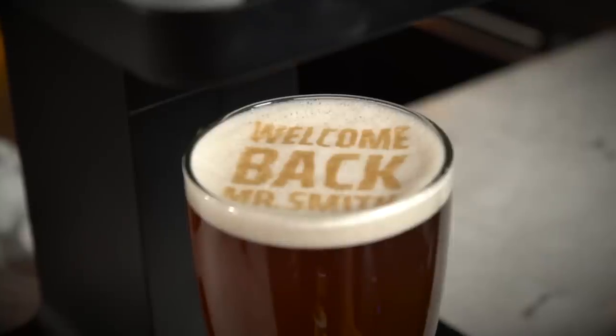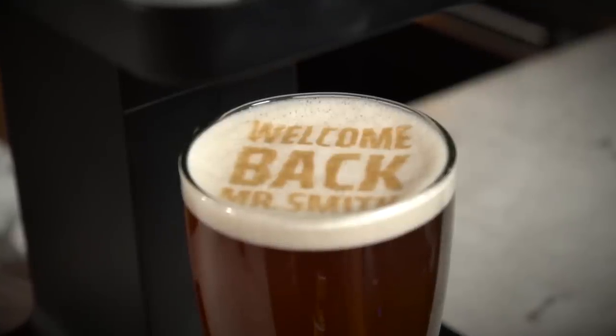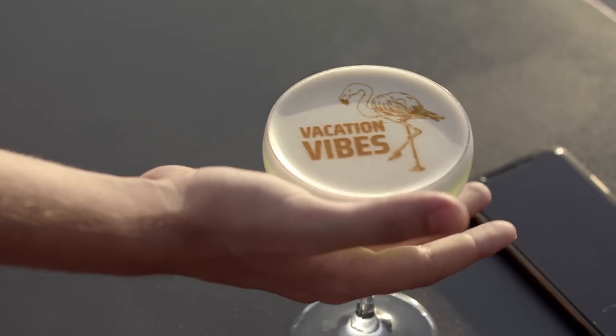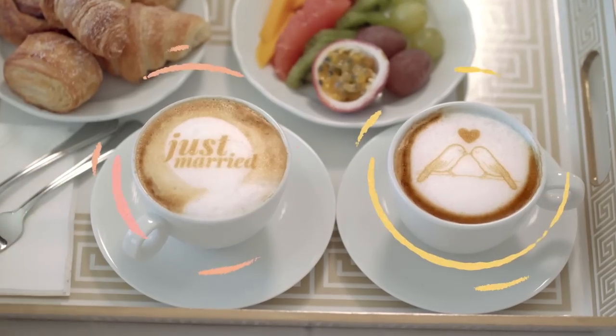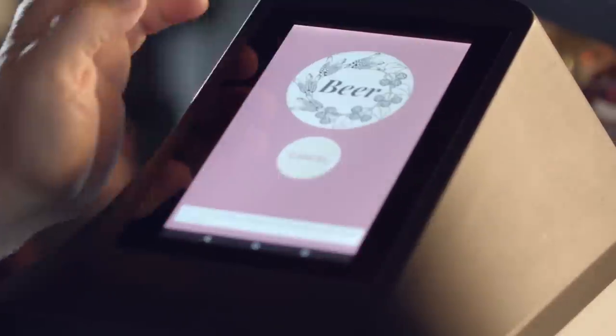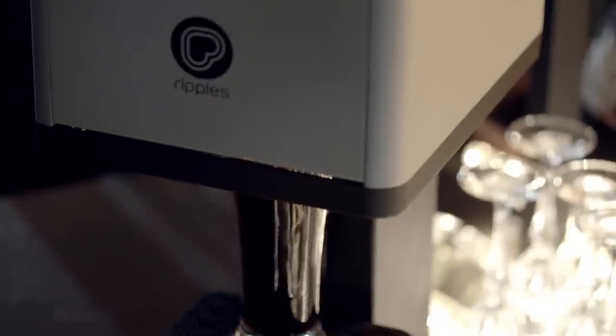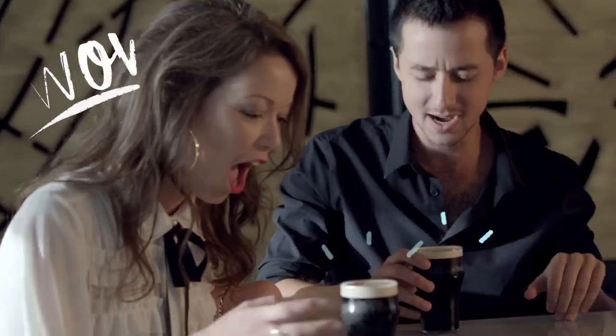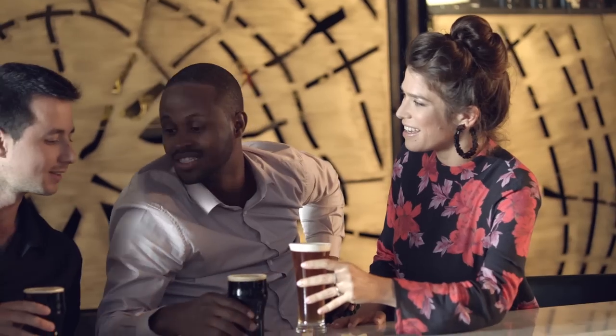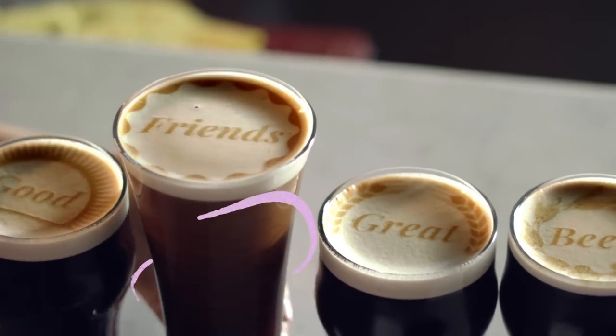Promote upcoming events and attractions, have your staff engage with new and returning customers, or let customers submit their own content for a truly personalized experience. Add a message, a special frame, and send it to your RippleMaker. The RippleMaker makes a memorable impact that'll keep your guests smiling, staying longer, and drinking more. Get yours today.